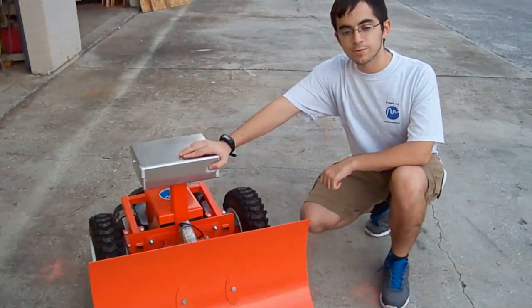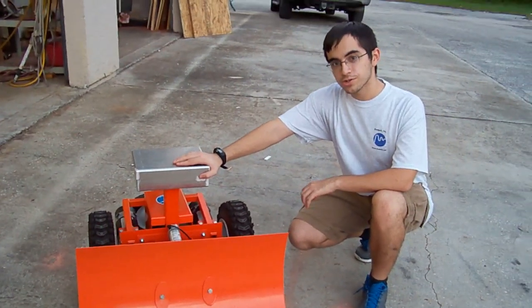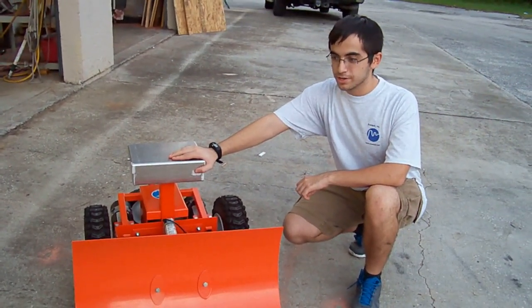The MAGA is a multi-purpose machine, plowing your snow in the winter, mowing your lawn in the spring, and much more.